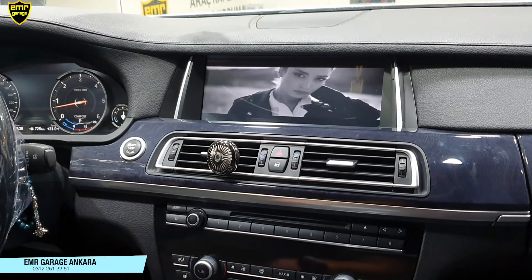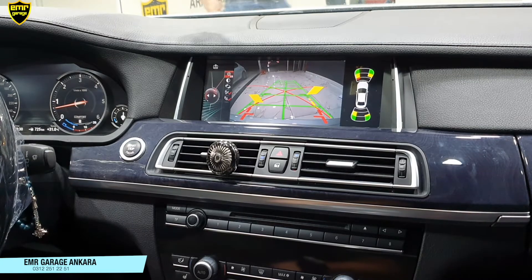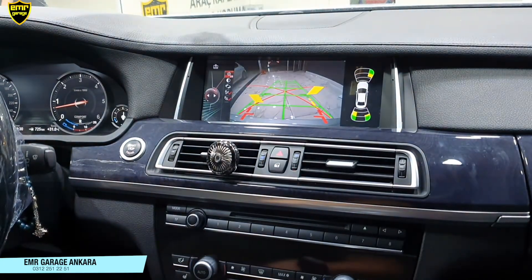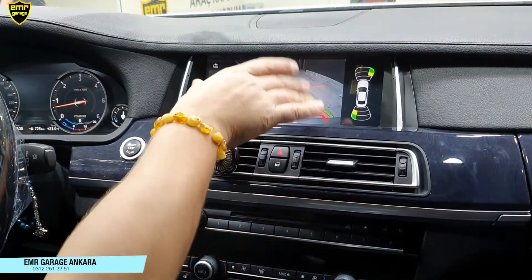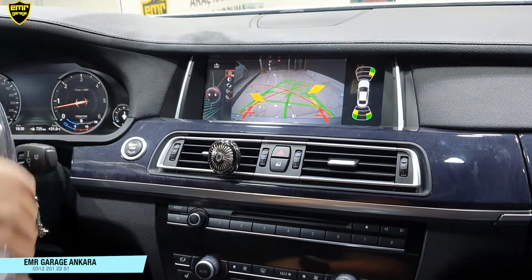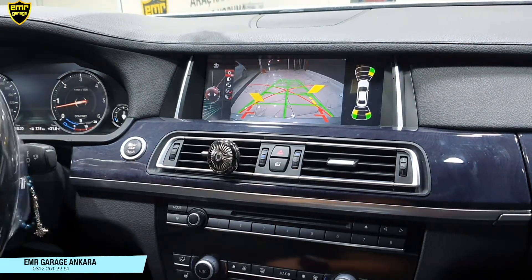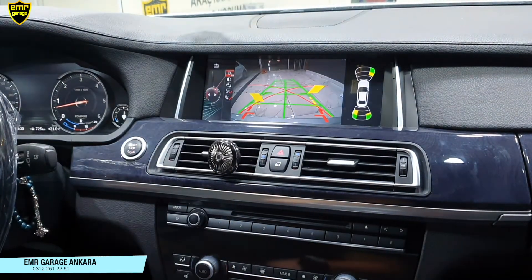Aracımıza ayrıca geri vites kamerası montajı yaptık. Vitesimizi R konumuna aldığımız zaman hızlı bir şekilde geri vites kameramıza geçiyor. Sağ tarafta radar görüntülerimiz var. Park sensörü sesini yine almaya devam ediyoruz. Radar uyarılarımızı da görüyoruz. Sol tarafta kamera ekranımız var. Kamera ekranında direksiyonu çevirdiğimiz yöne doğru aynı orijinalindeki gibi yaylarımız hareket ediyor. Ve direkt kamera ekranında da radar görüntüsünü görebiliyoruz.